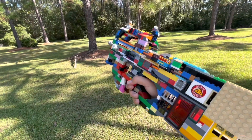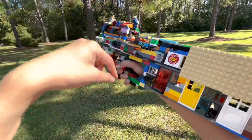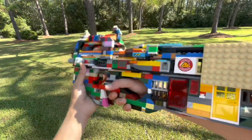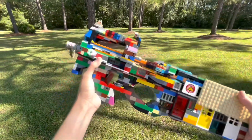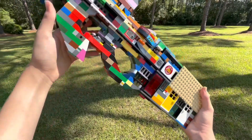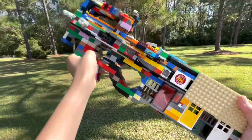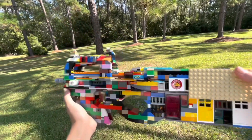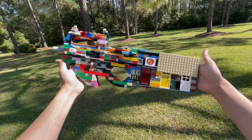Thank you guys for watching. Like, comment, and subscribe if you enjoyed. Also, leave a comment down below on what gun I should build next. The P90 was highly requested, and I decided to build it because the P90 is honestly a really cool weapon — because of its futuristic aesthetic, and the way that the grip is built in as a front grip. Thank you guys for your suggestions, and as always, thank you guys for watching.